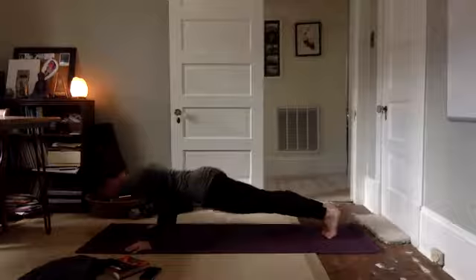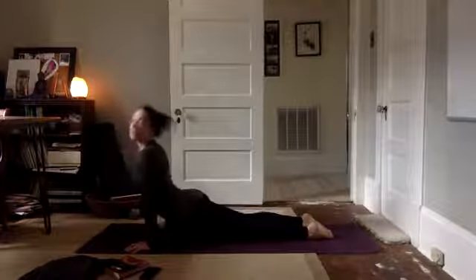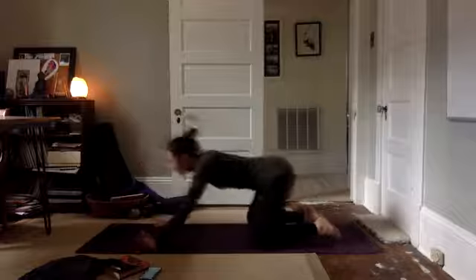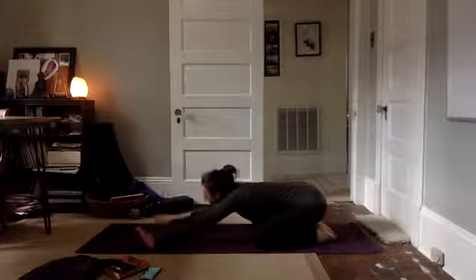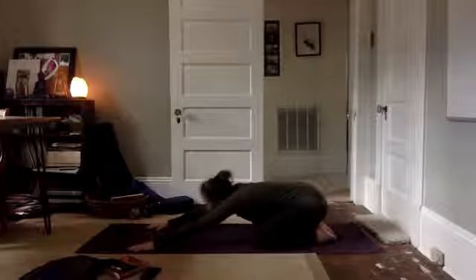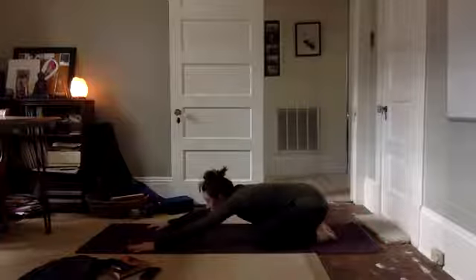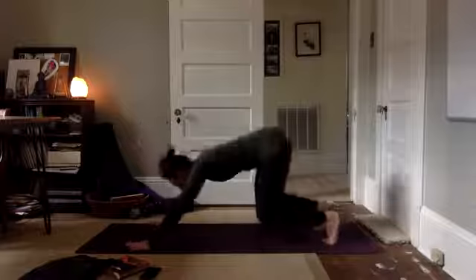And lower down. Inhale, upward facing. Press your hips to your heels, take it back to child's pose. Bring your forehead to the mat. Take a big deep breath in, let it out. Keep breathing. Tuck your toes, lift your hips, diggity dog. Take it back.